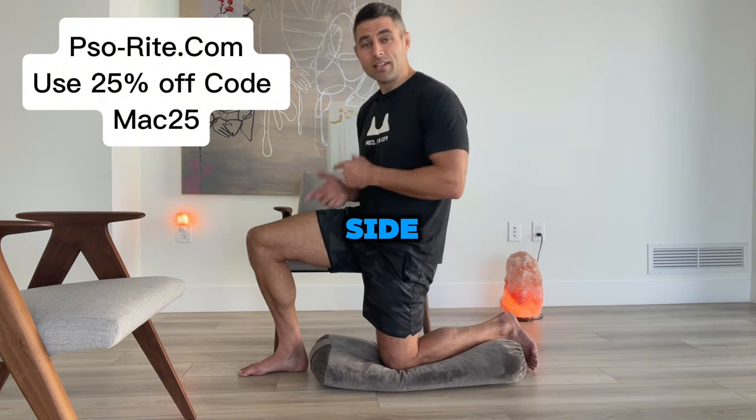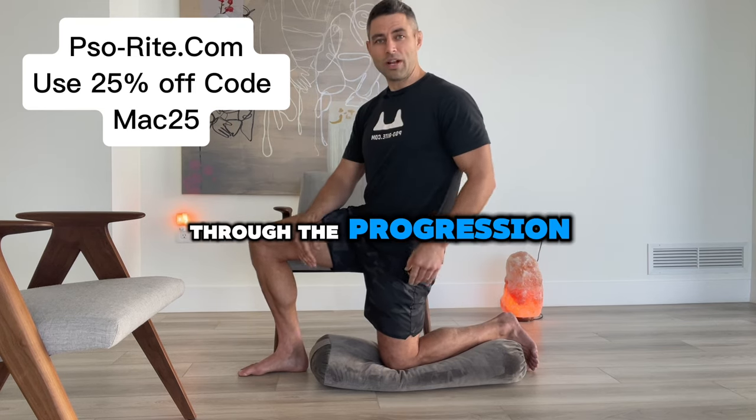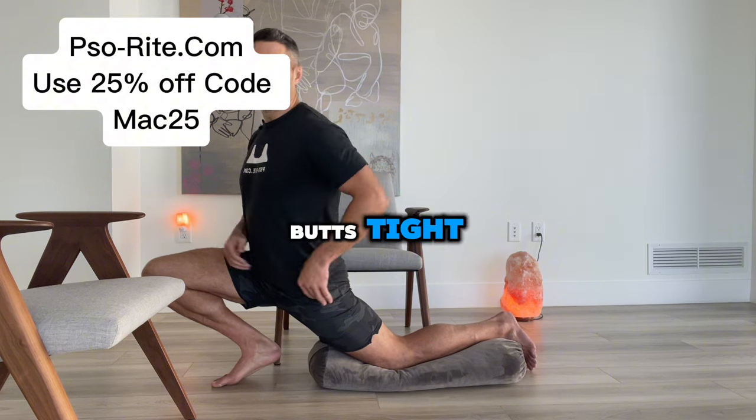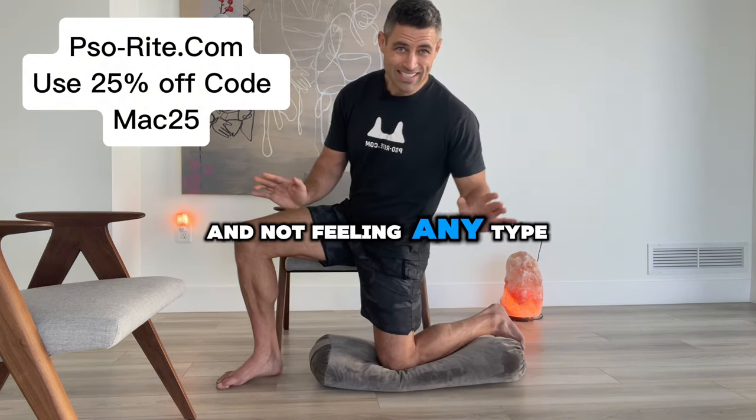Do this on the other side, and then come back to this video and slowly work your way through the progression until you're all the way down, butt's tight, able to pull skin, and not feeling any type of discomfort.